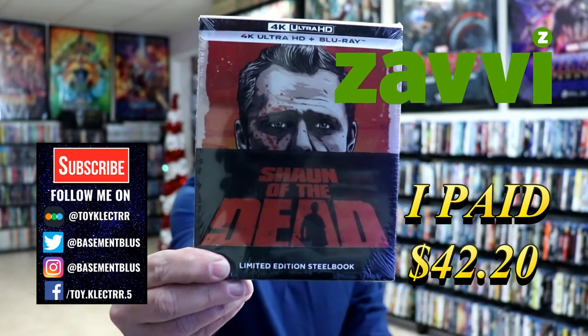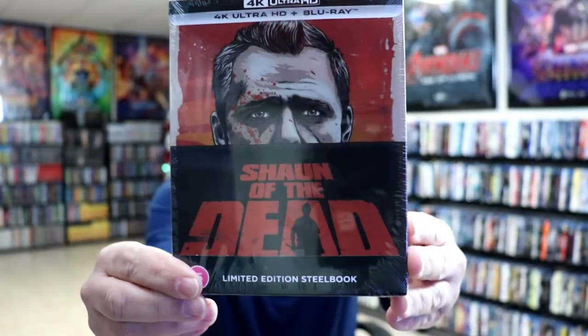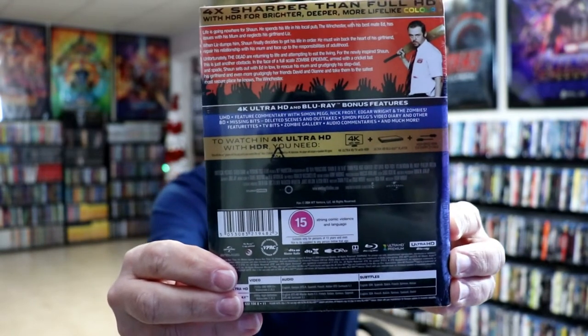It does feature the 4K Ultra HD and the Blu-ray. Here's the front. And here's the back. Now if you'd like to pause and check out these special features, you can go ahead and do so. I'm going to go ahead and remove this from the wrapper and we can take a closer look at this steelbook.